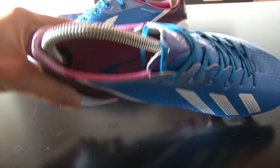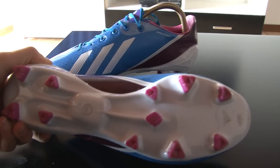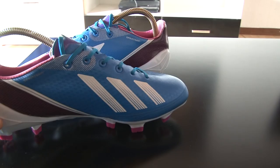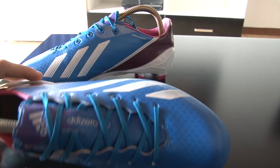They are not my coach colorway, I don't even think you can make them my coach yet. Messi hooked me up — just kidding. I got them off the internet from my friend who gave me a really good deal on them. They are authentic, so you don't have to say they are not — they are authentic.